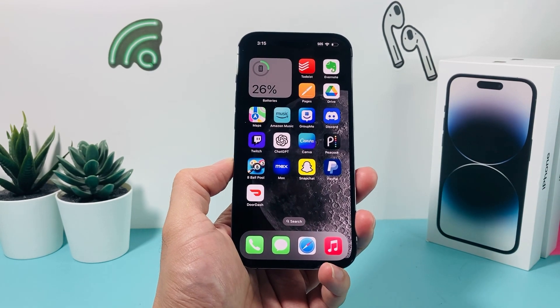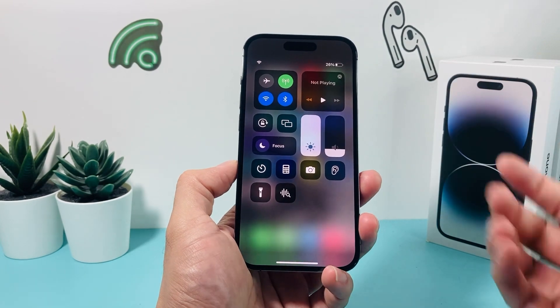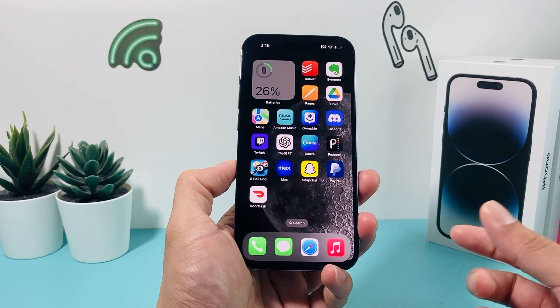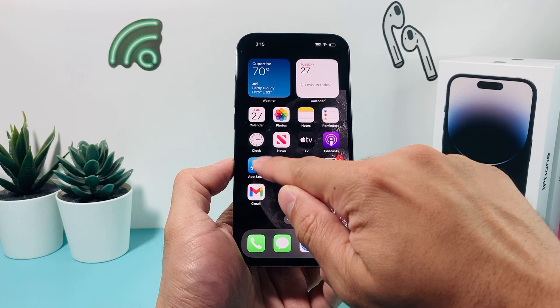In order to download any app, you first want to make sure that you're connected to a good, strong Wi-Fi or have cellular data on your iPhone. Once you are connected to the internet, you're going to simply locate the App Store app on your iPhone.